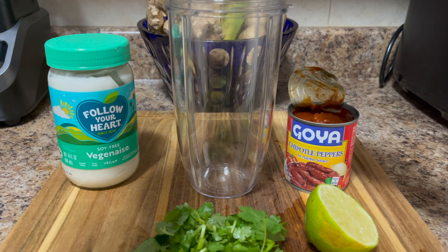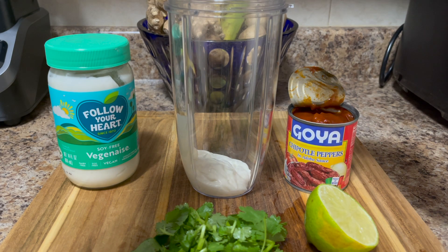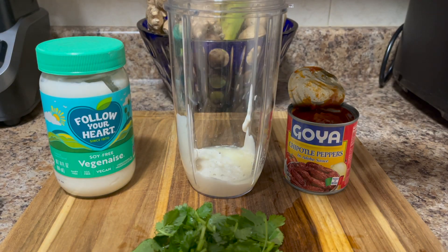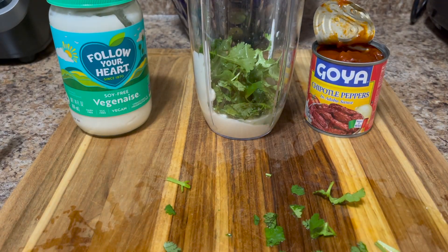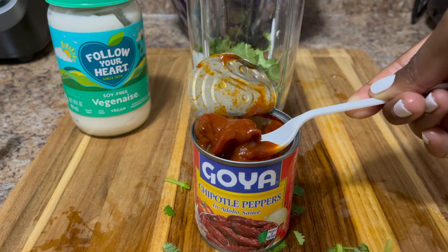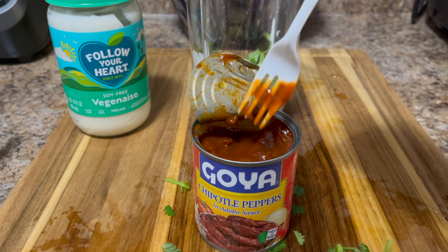I'm adding half a cup of mayo, but I think you should use a blender instead of a Nutribullet, and I'm going to show you why in a few seconds. Then you add the juice of half a lime or lemon, whichever one you have. Make sure to add all your cilantro. I added three Chipotle peppers, but depending on your heat tolerance, you're going to want to start with one and then gradually add on.